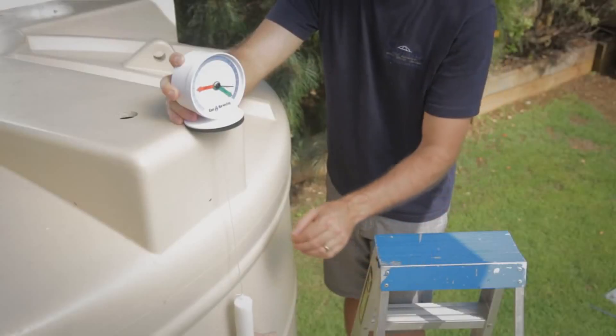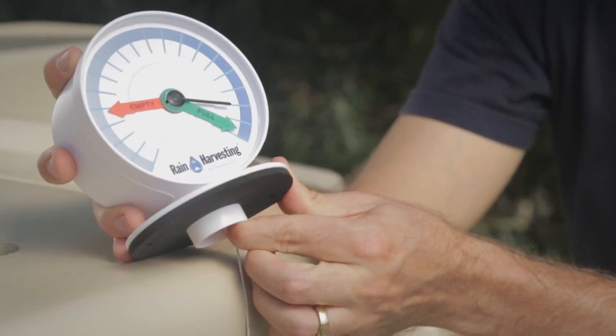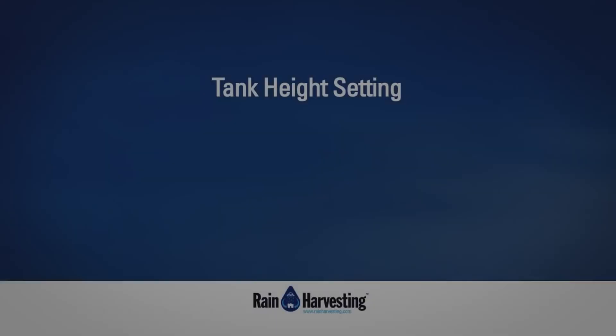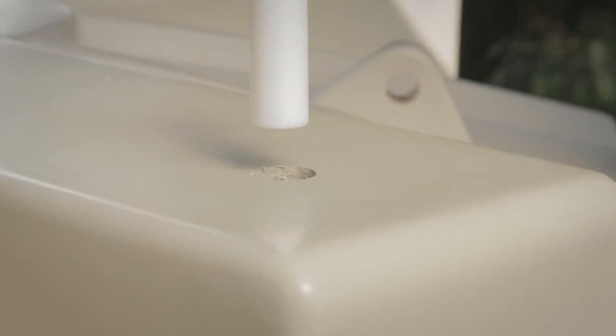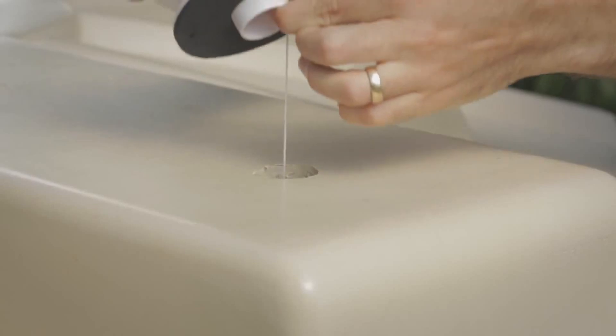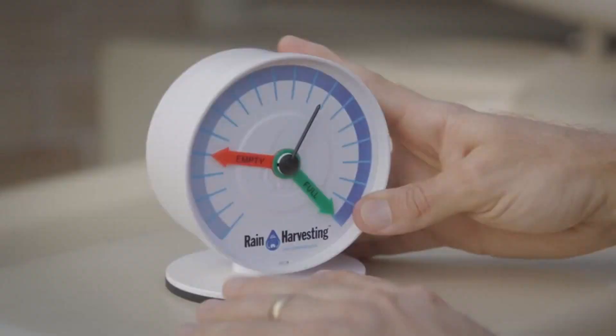Step 4: Slowly retract the string to 90% level. Pinch the string with your finger against the transmitter body to prevent the string retracting any further. Step 5: Bring the transmitter and float up to the installation hole, and slowly lower the float through the installation hole until it rests in the water, then position the transmitter body in the installation hole.